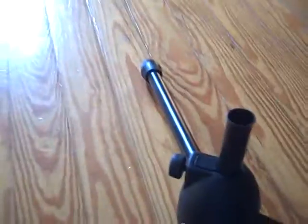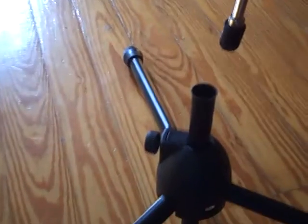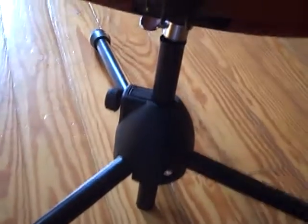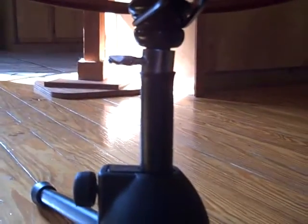So you have two points of stabilization. When it's ready to go, put it inside the tube and let it rest inside that flange.